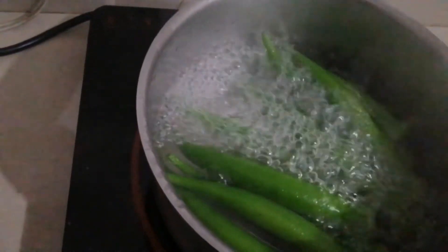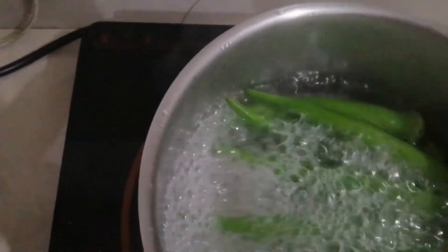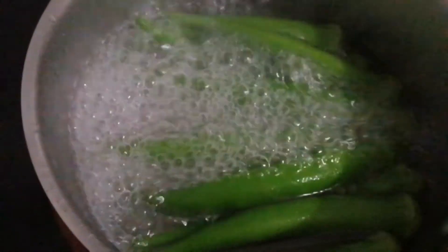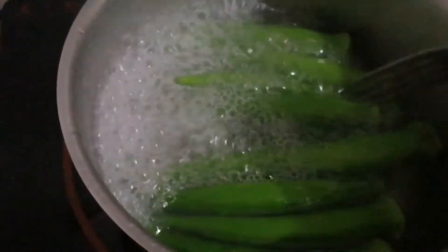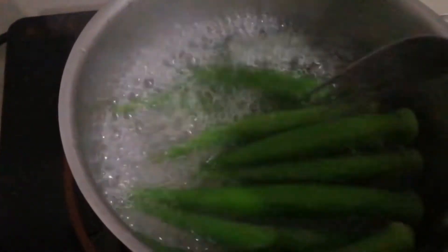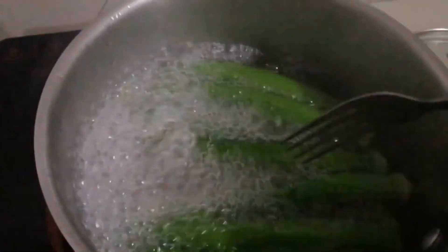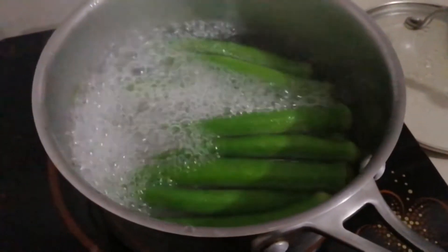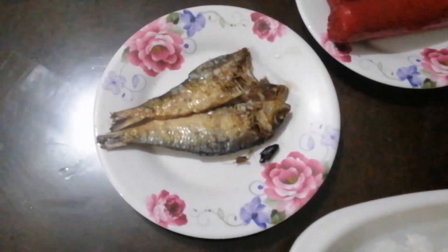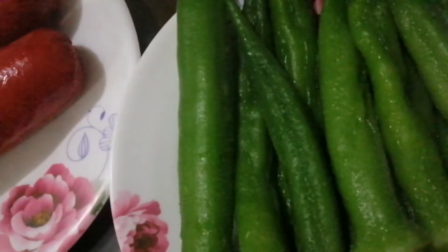Nagluto rin ako ng okra — kinakuluan ko lang sya. Naalala nyo yung namitas ako ng okra? Nakain ko na yun, ito yung pangalawang kitas ko na. So ako lang kukain — ang dami nito, ibabigay ko sa kamag-anak yung iba, gusto din nila yan. Yun yung ulam ko guys — tuyo, may dalawang hotdog, at merong okra.